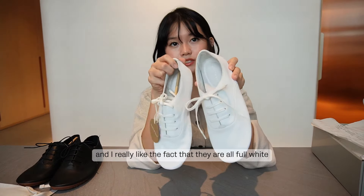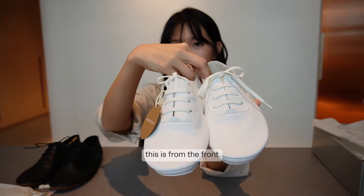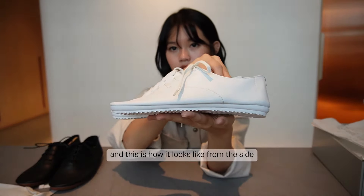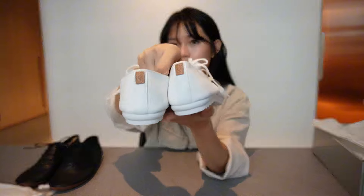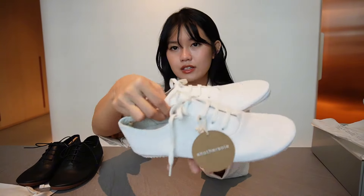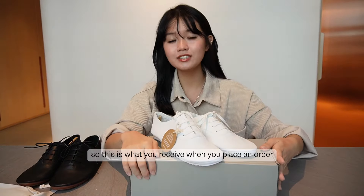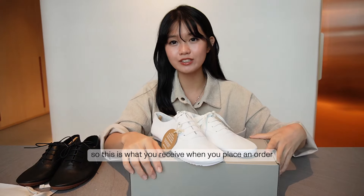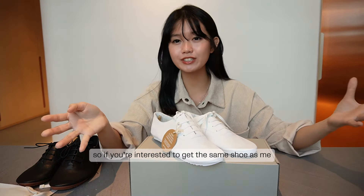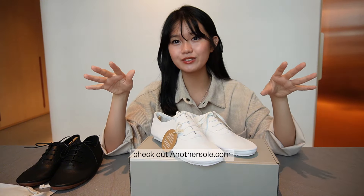I'd probably pair this with a white dress, or if going to work, with a pair of blue jeans. I really like the fact that they are all full white. Let's take a final 360 view — from the front, side, back, and bottom. This is what you'll receive when you place an order at anothersole.com, so if you're interested, check it out!